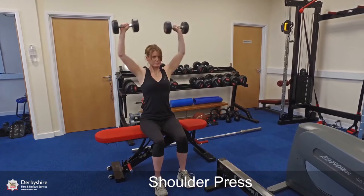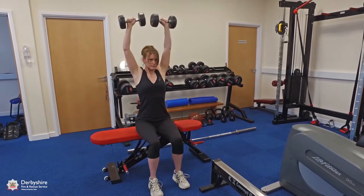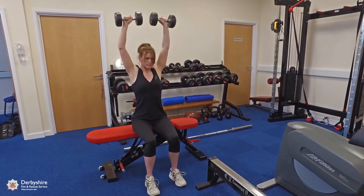In order to prepare for this test, exercises such as the shoulder press and the upright row are recommended.